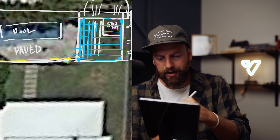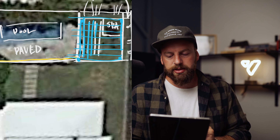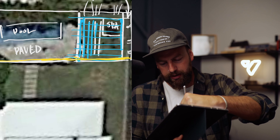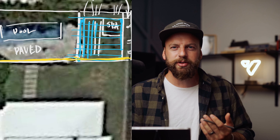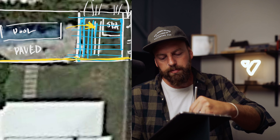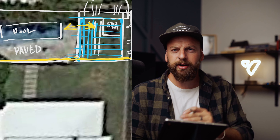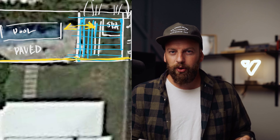Throw some battens on top of that and you can kind of see what we're trying to achieve. Once we get this deck and pergola done, we're going to bring our glass straight across the front — just one long run of glass all the way across. That's really going to link the areas between the pool and the spa, giving a nice flow. The spa is put behind the glass, which is good for compliance.